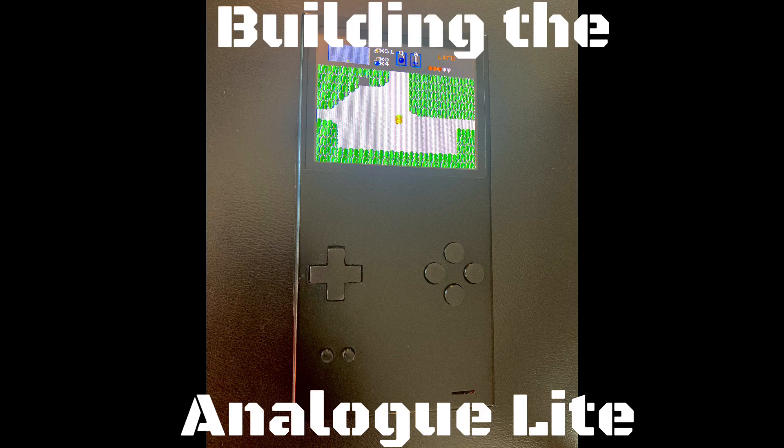In this video we will be building the Analog Light. This is my tribute to the Analog Pocket.